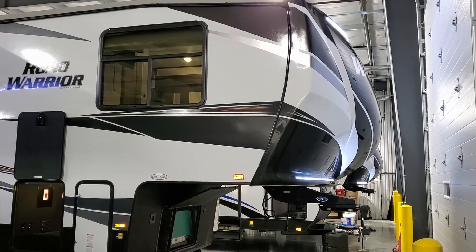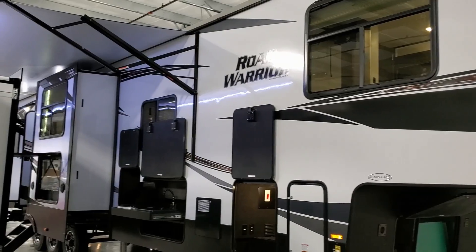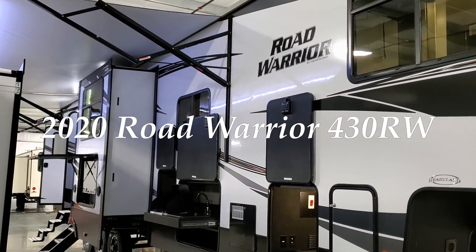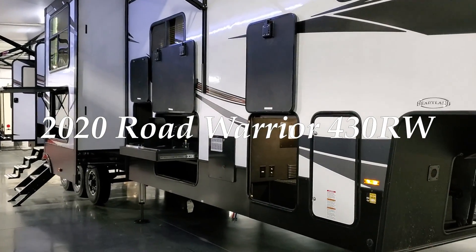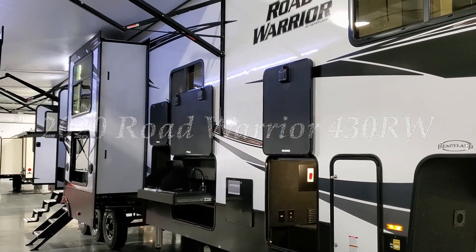Hey everyone, welcome to another All About RVs video. Today we're going to take a look at a brand new 2020-and-a-half Heartland Road Warrior 430 RW fifth wheel toy hauler. This is a triple slide toy hauler and we're going to walk you through the inside and outside of this new RV.